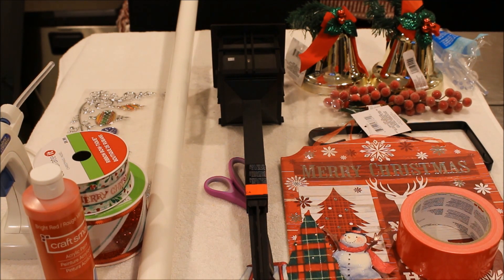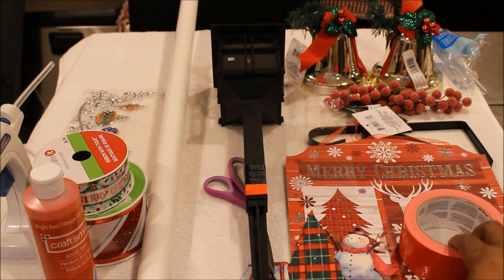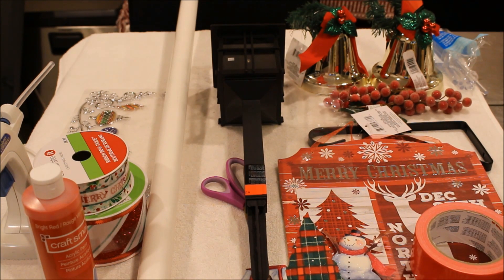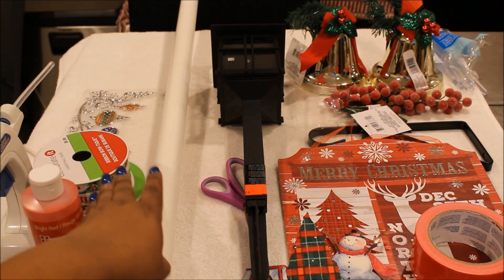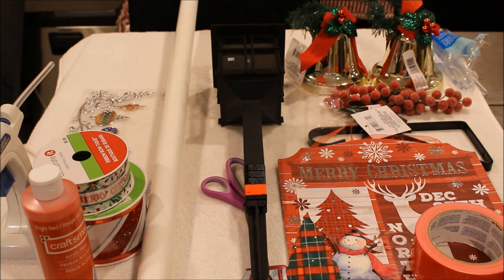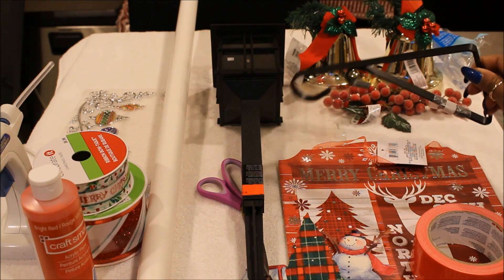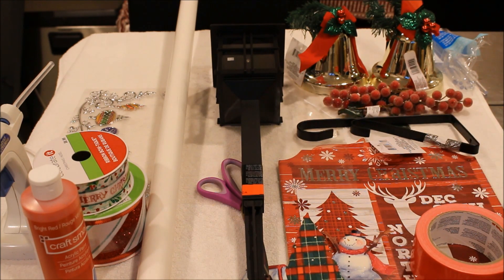I have some bells from the Dollar Tree, a poster board from the Dollar Tree, some red duct tape, some craft paint, some ribbon, and some other decorations. You'll need a hot glue gun, and you're going to need a plant hanger — I already had this one, but you could use a wreath hanger from the Dollar Tree, though you'd also need some zip ties for that.